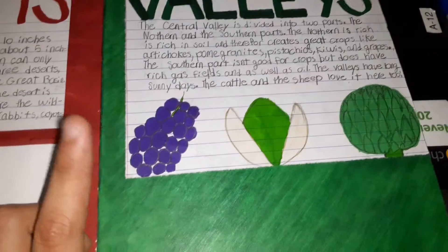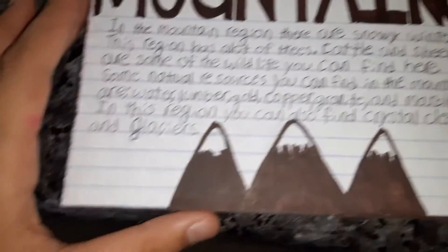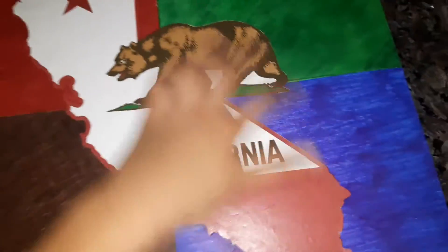And the deserts — cactuses for deserts right here. The valleys: the crops, the grapes, pistachios, artichokes. And mountains, the little mountains right here. And the coast has a little starfish. And with the big California part right here and the bear.